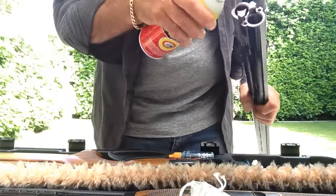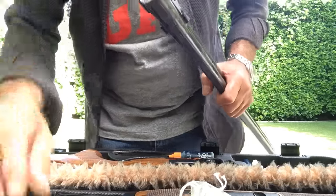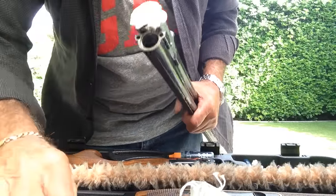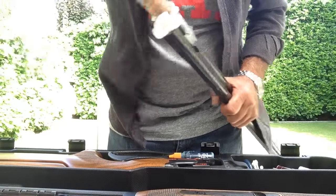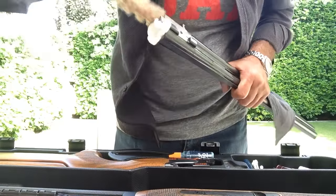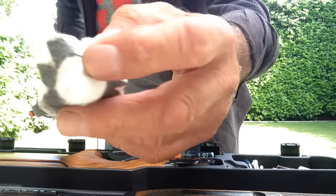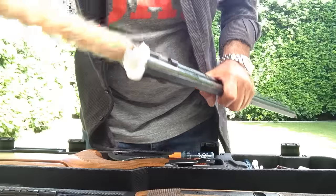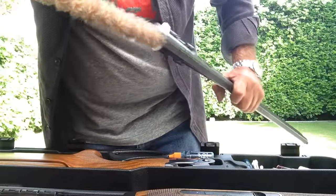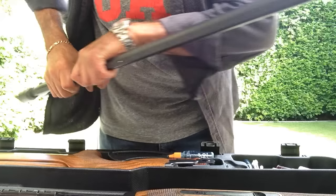Then I give it another quick spray in the barrels and do the same thing with the pad — one and two — push it through and it will still take out a fair bit of rubbish. It's still pretty black, so I do the same with each barrel again. That's all the gunk that you take out.